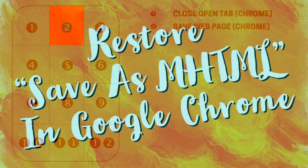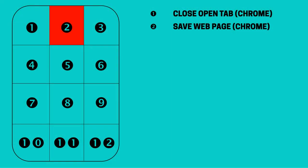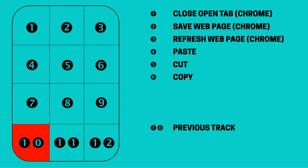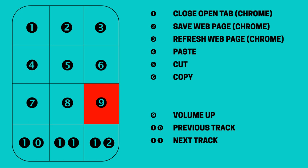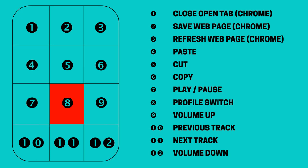Saving web pages: as featured in our tutorial on saving web pages as MHTML, we frequently archive web content in MHTML format. To remove the need to move the mouse to the menu bar, we can map this to button 2. For refreshing open web pages, our top row of buttons handles common browser tasks, while our second row handles three universal functions: paste, cut and copy. For media playback, it's logical to have previous track and next track on the same horizontal plane, with previous track on the left and next track on the right. We therefore assign these to buttons 10 and 11 respectively. Having volume up and volume down arranged on a vertical plane — volume up at the top — we assign button 9 to volume up and button 12 to volume down. That leaves button 7 for media play and pause. Finally, we use button 8 to switch to profile 2.